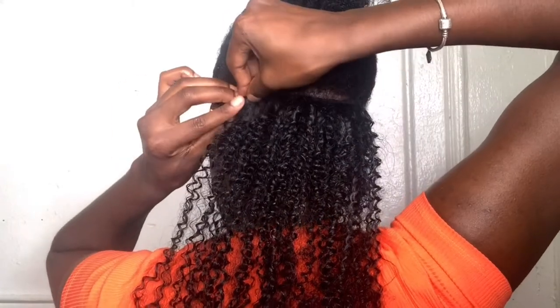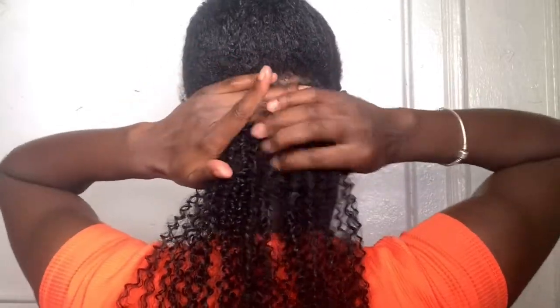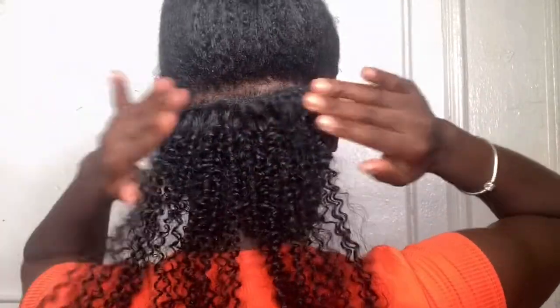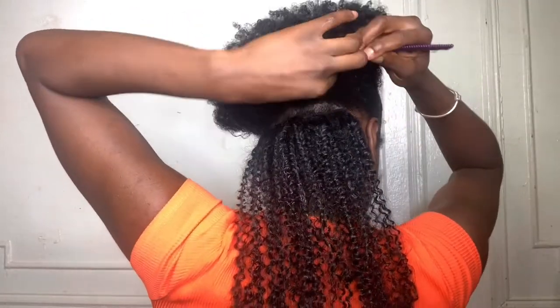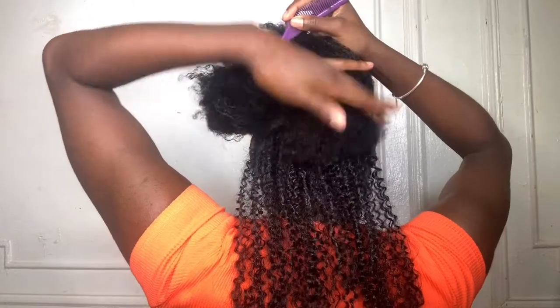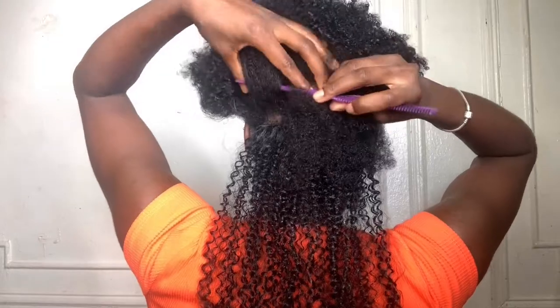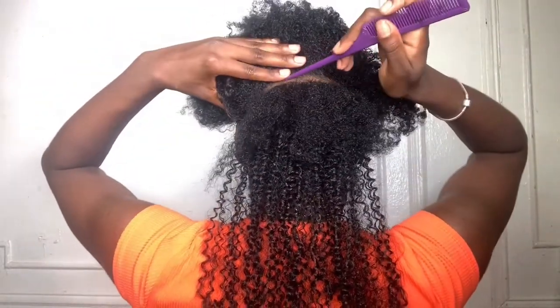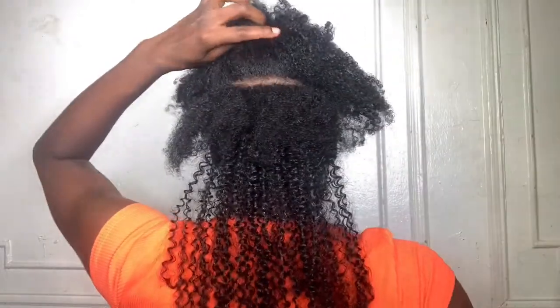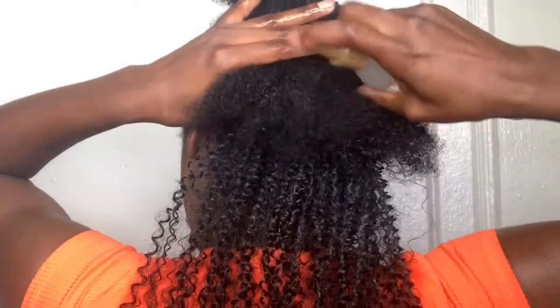Repeat that step with the second comb. Do y'all see how nice and blended — how it just falls in line with my natural curl pattern? Again, this is a 4c texture. Now we're going back in, parting another layer of hair, and you're going to repeat those same steps to lay your second track. I'm zooming in and out — I just really want you guys to get the gist. I'm doing the same thing throughout my head until I get to the part I sectioned off for my bun or ponytail.